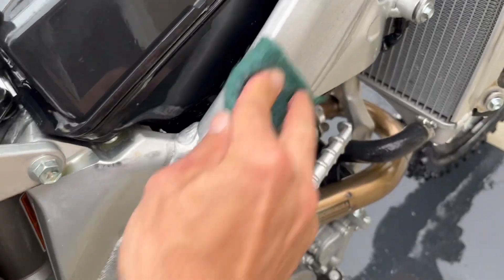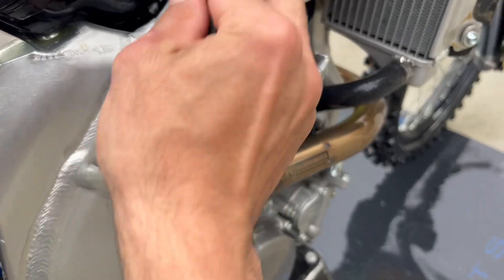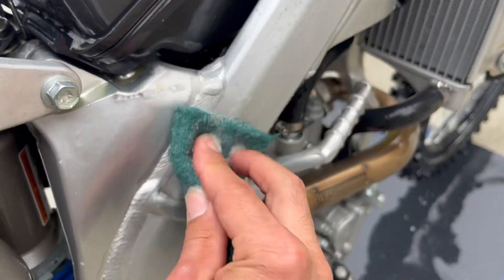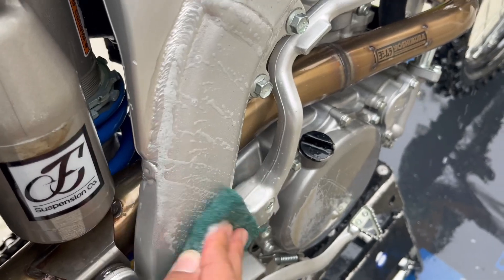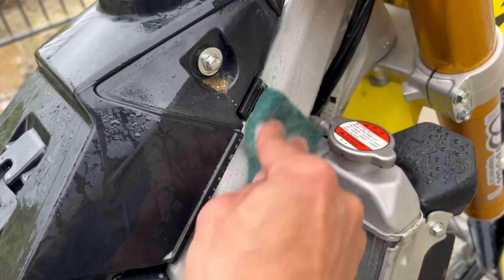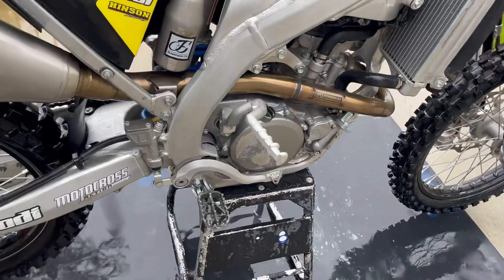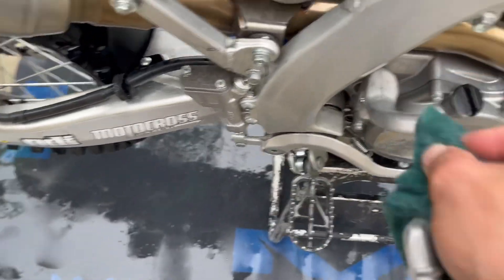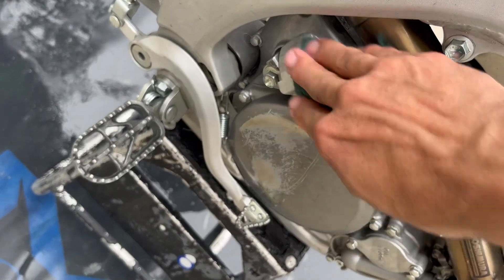Scrubby scrubby on this part of the frame. I always go this way — I never go down like that, I just don't like the way it looks. Down here where it's a little rough you can go in circles, but up here I recommend going lengthways and it should turn out pretty good once we're done. You guys already know — on an RMZ you've always got to make sure this badge is shined up and looking good.